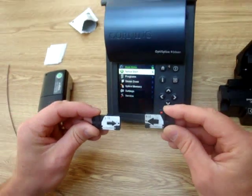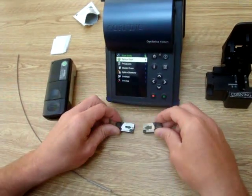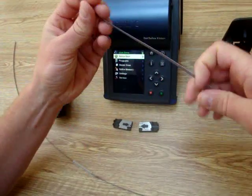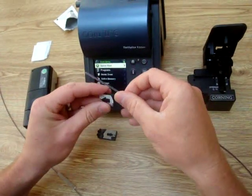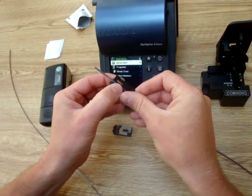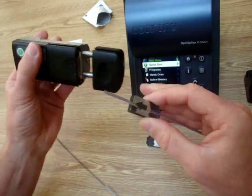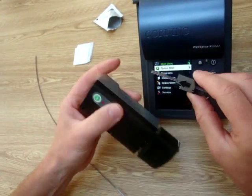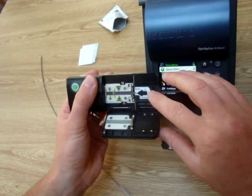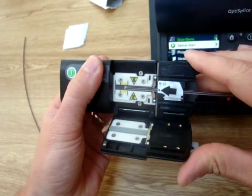The arrow orientates you to which side you insert into the cleaver and the splicer. First, grab the right side and insert the actual ribbon into the handler for about an inch to an inch and a half. Close it in, and take the thermal stripper — this is used to remove the matrix from the fiber. Come in within the yellow marks to where the end of the fiber should come.